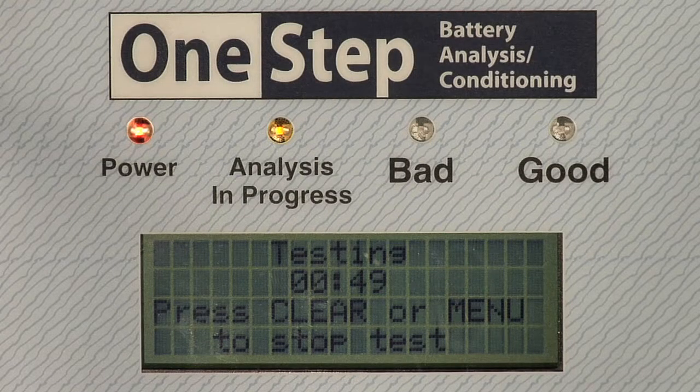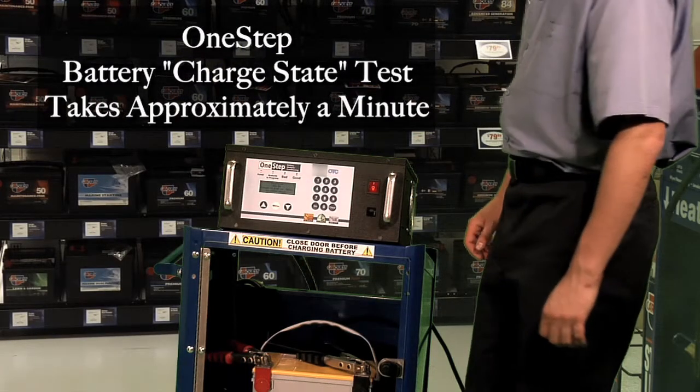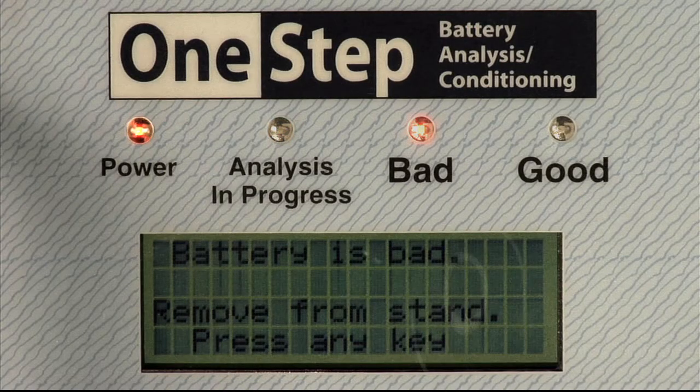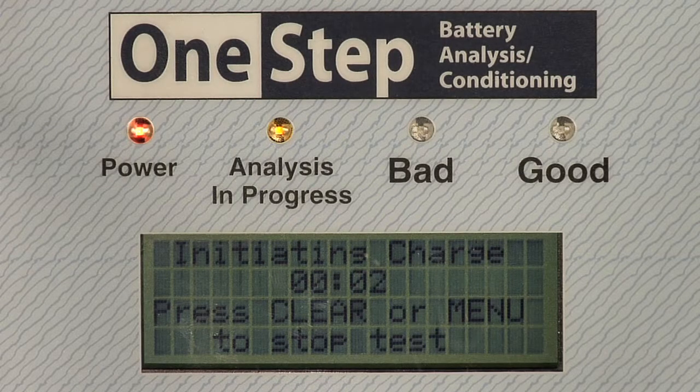The One Step tests the battery and determines its state of charge. This test takes just under a minute. A countdown timer shows the progress. If the battery is bad, the screen will indicate it should be replaced. If the battery is not bad but is low in charge or needs further analysis, the One Step will automatically begin the charge sequence.